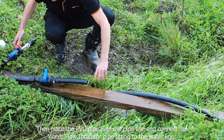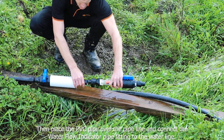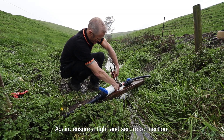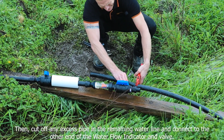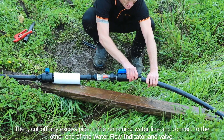Then place the PVC pipe over the pipeline and connect the water flow indicator pipe fitting to the water line. Again, ensure a tight and secure connection. Then cut off any excess pipe in the remaining water line and connect to the other end of the water flow indicator and valve.